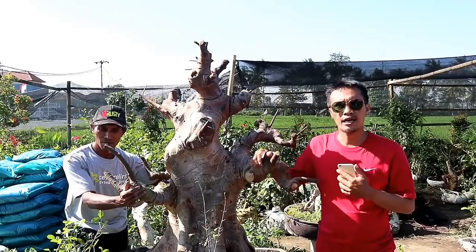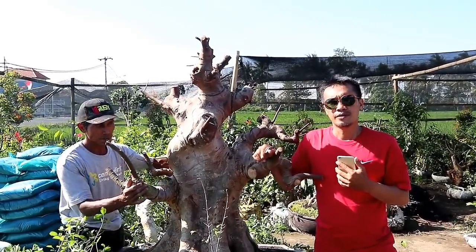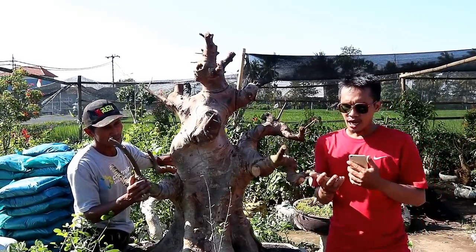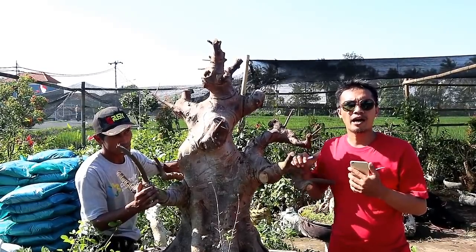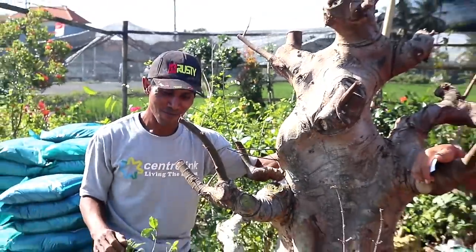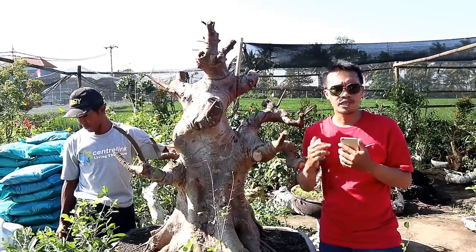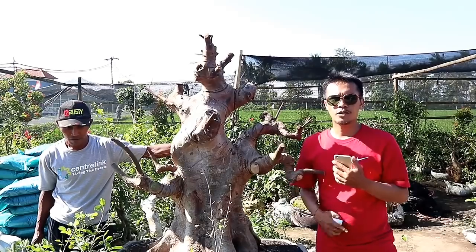Oke sobat bonsai, itu tadi review dari harga-harga bonsai miliknya Bapak Ahmad. Jadi sahabat bonsai yang berada di Bali — di Kabupaten Tabanan, Badung, Jembrana, Klungkung, dan semuanya — bisa datang di standnya Bapak Ahmad. Di sini sangat murah dan harganya sangat terjangkau. Alamat dari stand ini adalah di Jalan Raya Anggungan, Mengwi, Badung, Bali. Namanya stand Bapak Ahmad, itu dia orangnya. Dan untuk nomor WA dari Bapak Ahmad bisa dihubungi di nomor WA 087-741-495-936. Bisa di-WA atau untuk share lokasi. Terima kasih sudah menonton video ini, sampai ketemu di video-video review berikutnya.